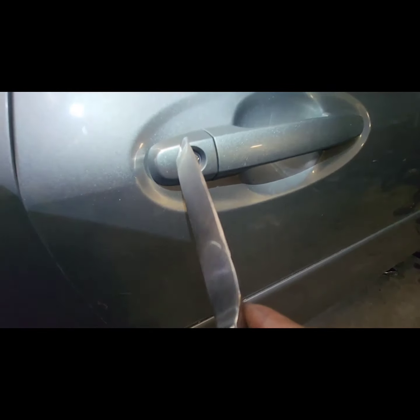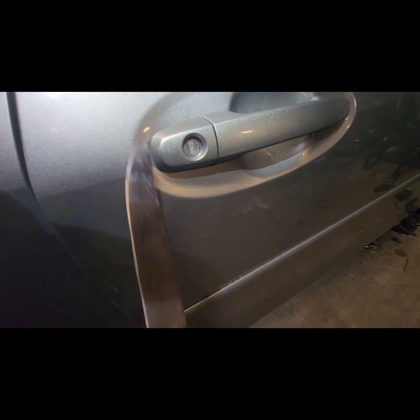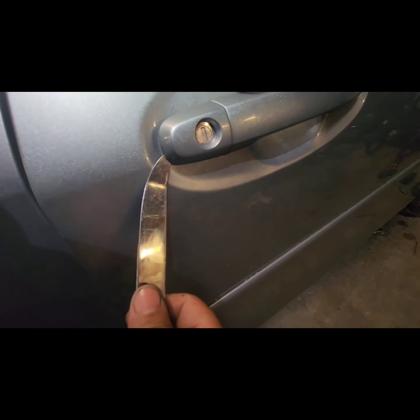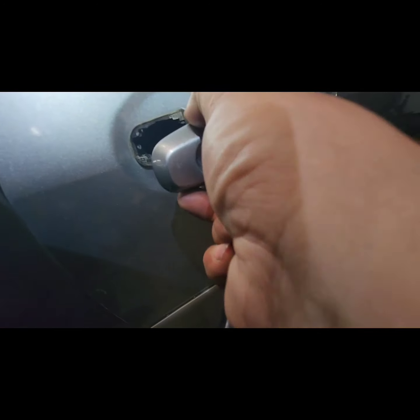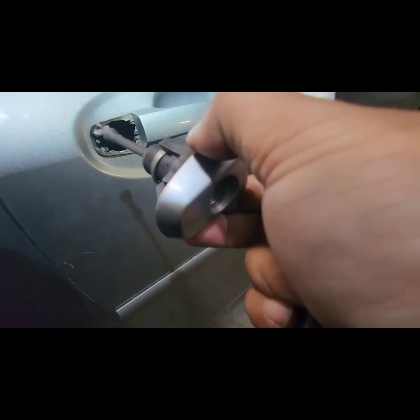Once that's off, all you have to do is go to the other side. Once you loosen the screw at the back, make sure it's unlocked — because if you don't unlock it, this will not come out. So you unlock it and pry, and it should pop out like that.